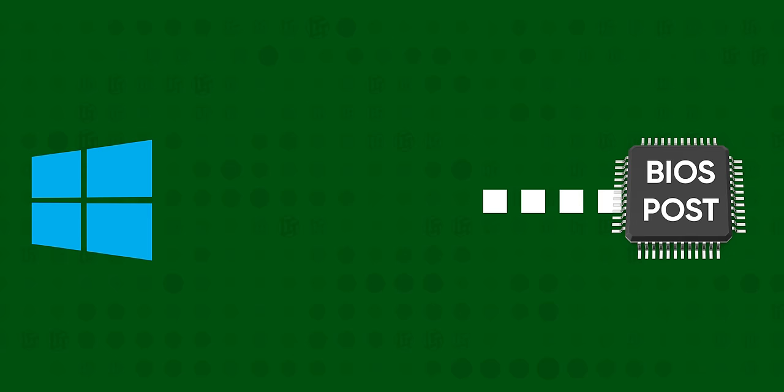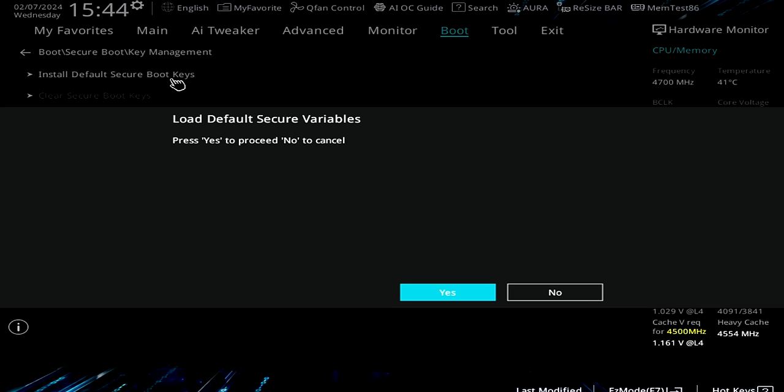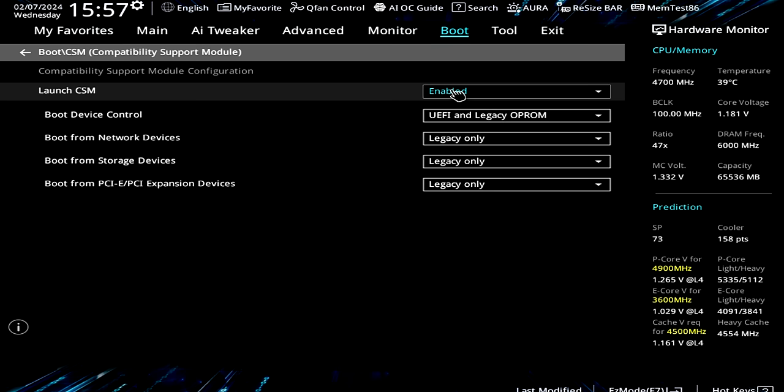You'll also officially get no Windows 11 if you don't enable Secure Boot, which helps guarantee that nothing malicious slipped in between the BIOS and loading the operating system. This could be a simple toggle, or you might need to install the default keys. But if that option doesn't show up, it could be that CSM — Compatibility Support Module — is enabled, which puts the computer into an old-school boot mode where Secure Boot doesn't work. So unless you know you actually need CSM, it's usually best to disable it.